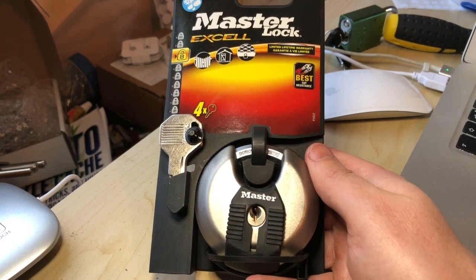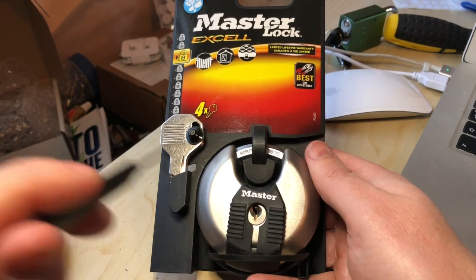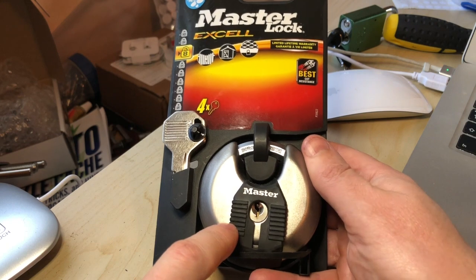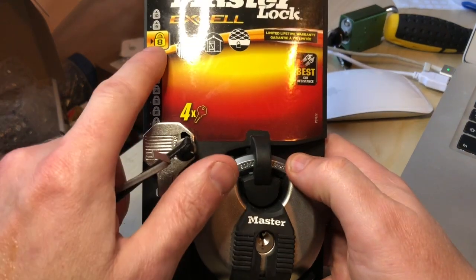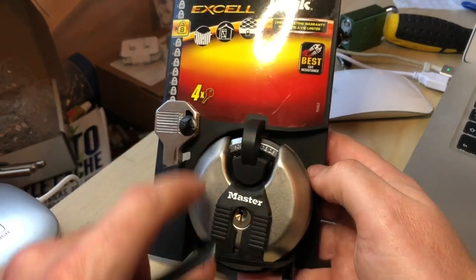Hi everyone. I've got a Master Lock XL disc lock here. I never actually picked a disc lock, never actually owned one. I saw one of these on special offer in the local bargain shop so I bought it. Apparently it has a secure rating of eight, which I get the feeling is more to do with how tough this thing is —